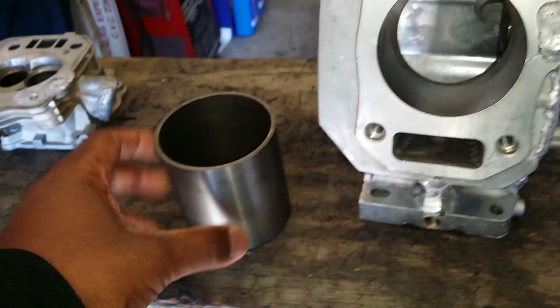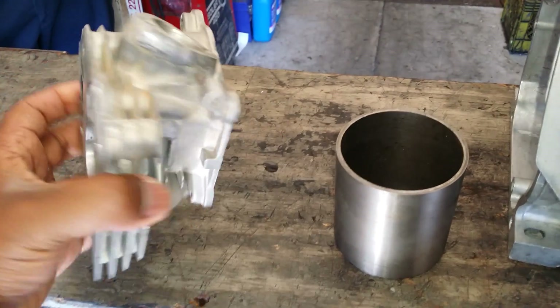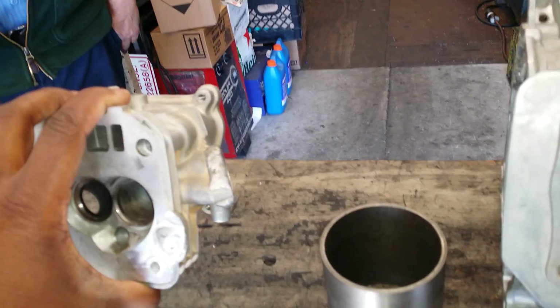This is the sleeve that is going to go in there, and the unfinished head. Looks good.